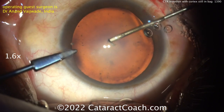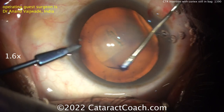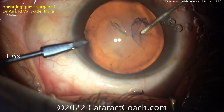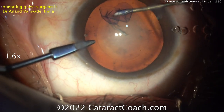So look at that — fixating now with the left hand. I like that little instrument to kind of hold the paracentesis. And now creating a capsular rhexis using just a cystotome. Our operating guest surgeon here is Dr. Anand Vajwade from India. This looks like a very nice rhexis — very good. Rhexis has been created quite nicely.